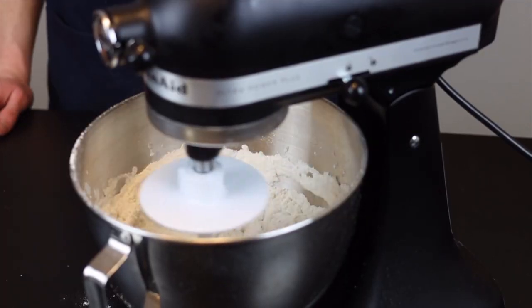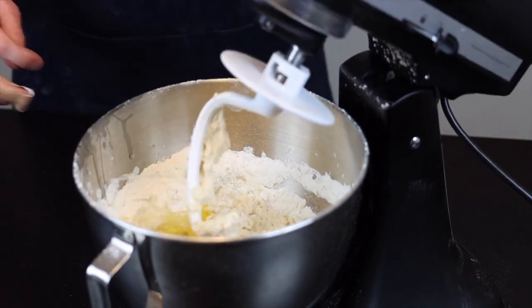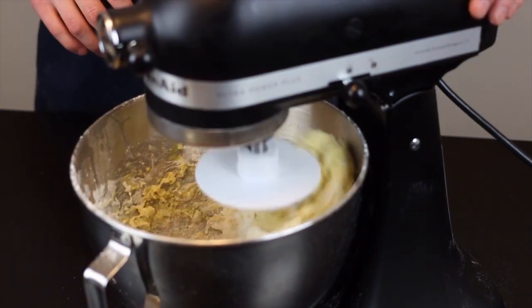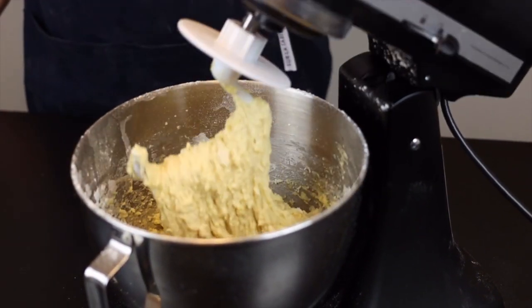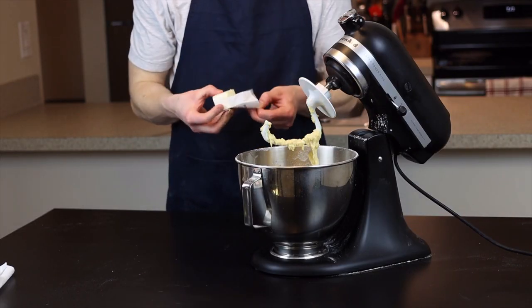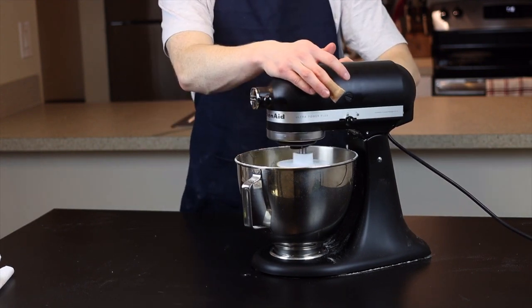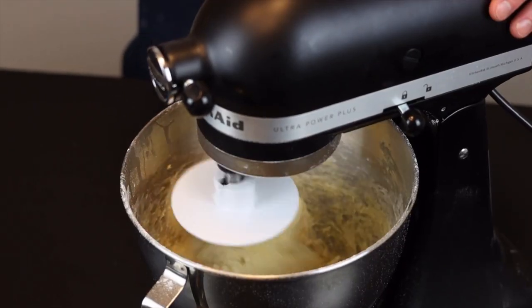Then add four whole eggs and continue to mix on medium-low speed until those are fully incorporated. Next, add one whole stick — or half a cup — of softened butter. It's important to soften it so that it properly mixes into the dough. It's not like a pastry where we need to keep it cold to preserve flakiness — softened will be just fine.